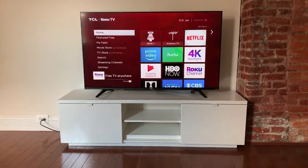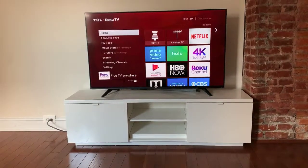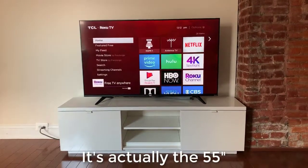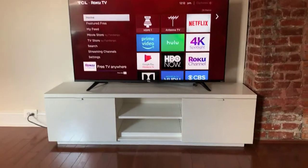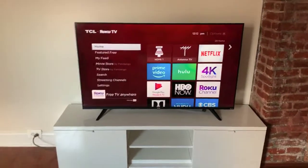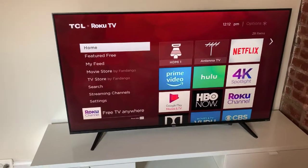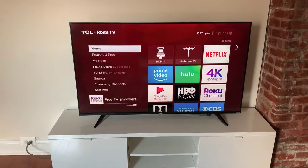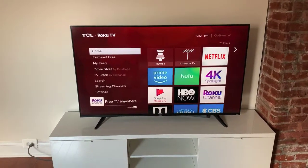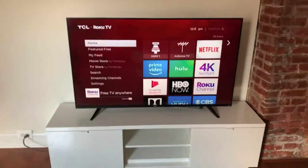This is the 50-inch version of the TCL Roku TV and it's quite a steal for the price. When I go to Best Buy they all kind of look awesome, and this one is no exception. The thing that separates TVs at this point, in my opinion, is the different features and connections on the back, as well as how it handles the OS once you get inside.